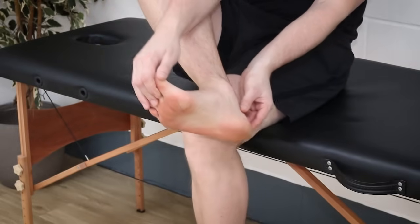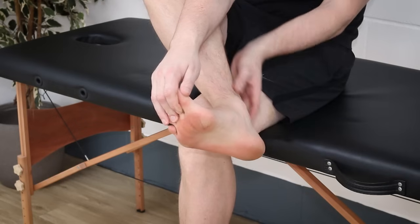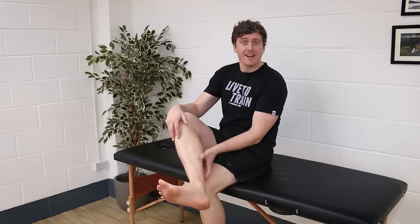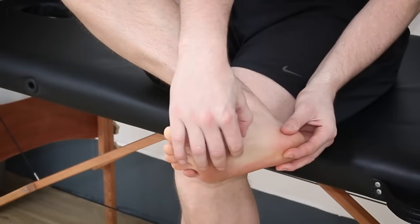Coming back to the heel bone, the calcaneus, another structure which attaches to this bone is the Achilles tendon, which transfers force from the calf muscles. If the calf muscles are chronically tight, the Achilles is going to be subtly pulling the calcaneus in a direction which places constant strain on the plantar fascia. So to effectively manage your plantar fasciitis symptoms, it's important that we deal with any tightness in the calf complex and ensure that the big toe in particular is able to dorsiflex properly.